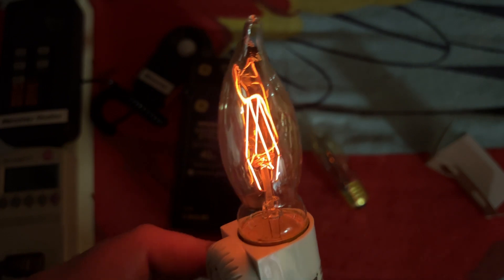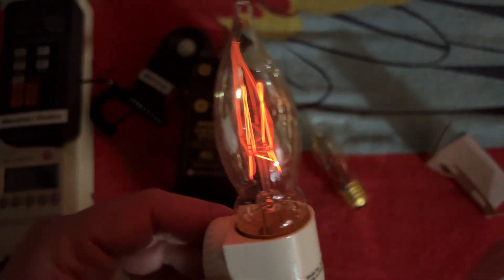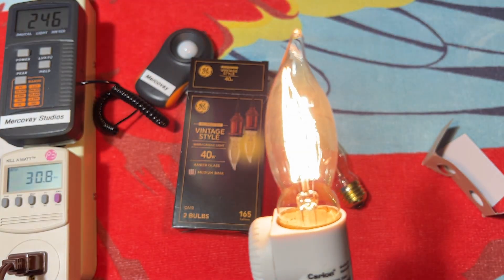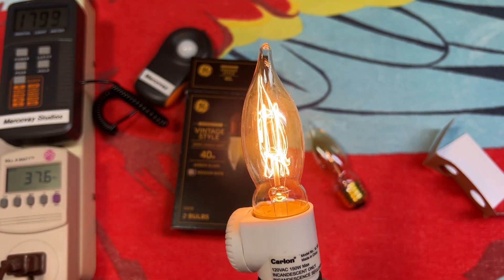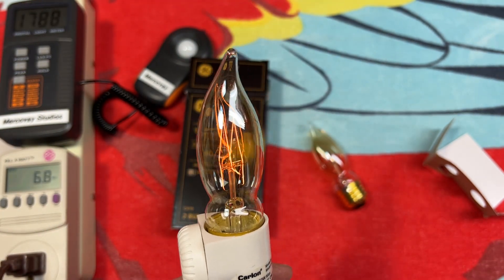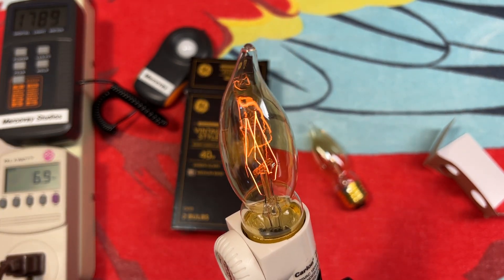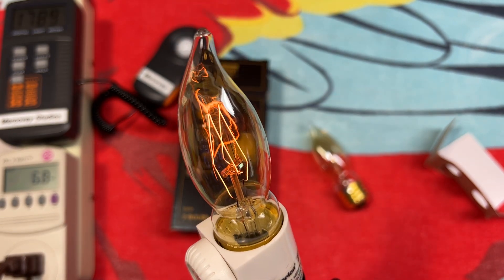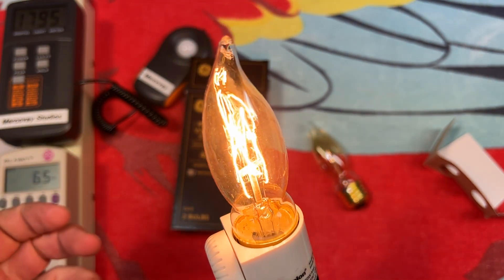A very pleasing, nice, dim incandescent light for sure. They're getting rid of these to make way for the new filament LED versions, but those don't dim as nicely as these do to provide that pleasing ambiance or aesthetics to the room. Maybe you just want a glow — you don't really want to light everything up, you just want something that accents an area. When you dim these down, that definitely gives you that vintage feeling more than when it's super bright.